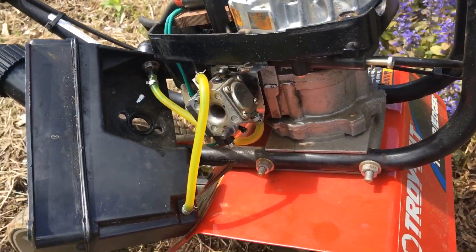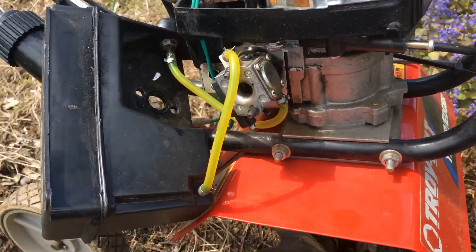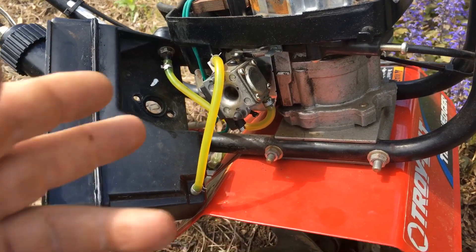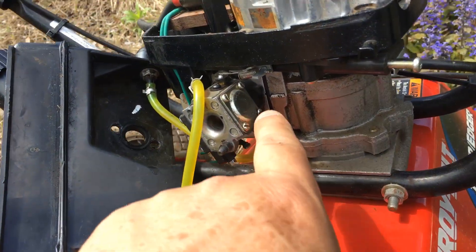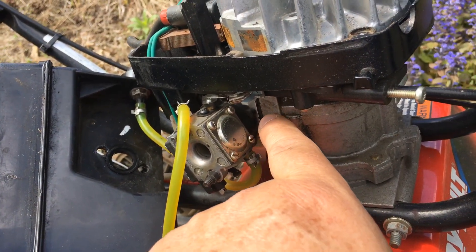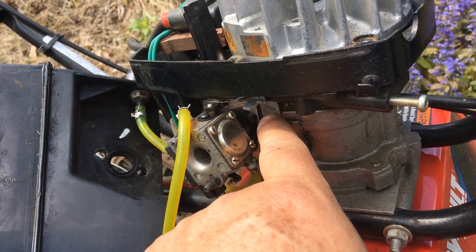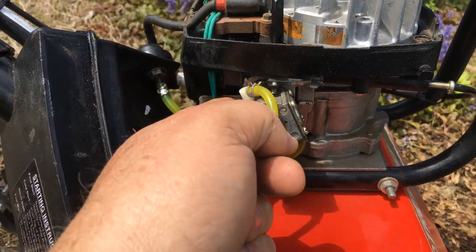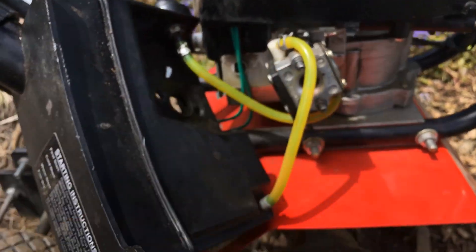What I wanted to show you was the problem that people have when they put these together. I got it in pieces, in bags, and I had replaced the fuel lines and all. There's a spacer on these engines, and the problem is there's a pulse port on this side of the engine, but the pulse port on the carburetor is on this side.